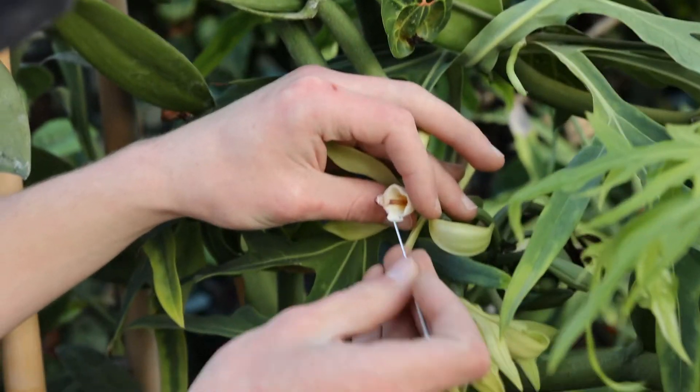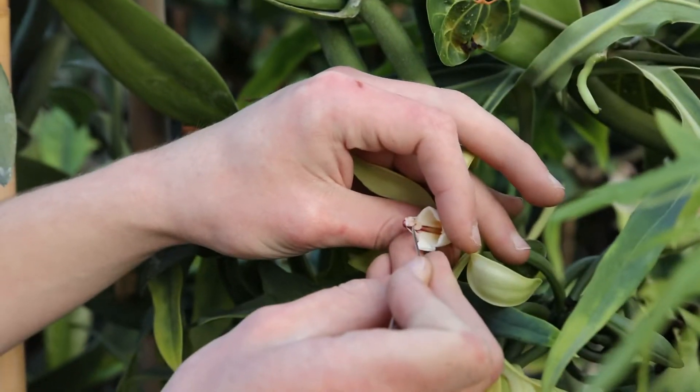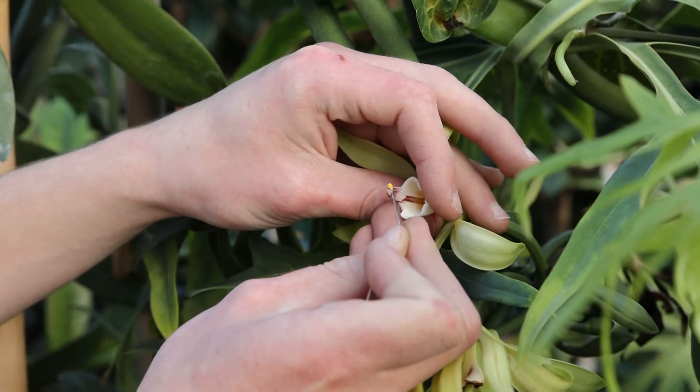And then — I don't know if you can see this, but right in here there's this little first flap. If I pull that forward, see the yellow there? That's pollen.